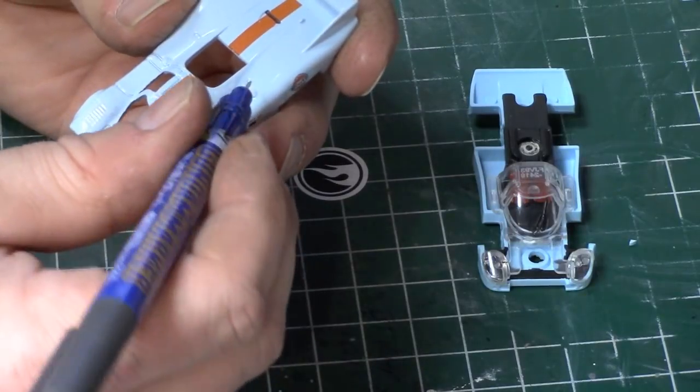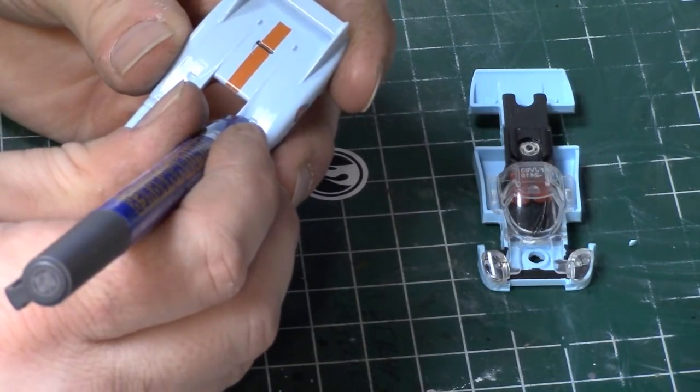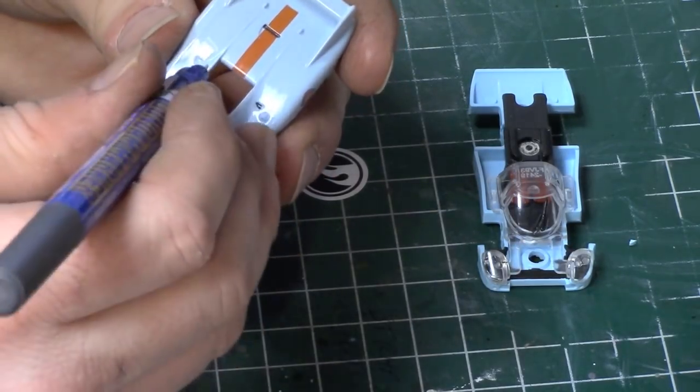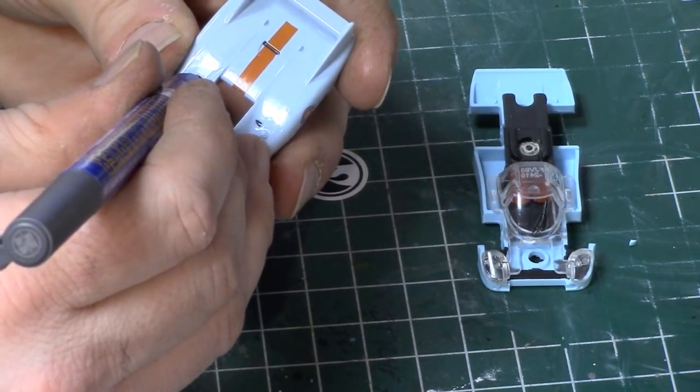If you don't feel comfortable using the Gundam markers, you just have to be very careful because it's hard to get back off if you change your mind or screw up.